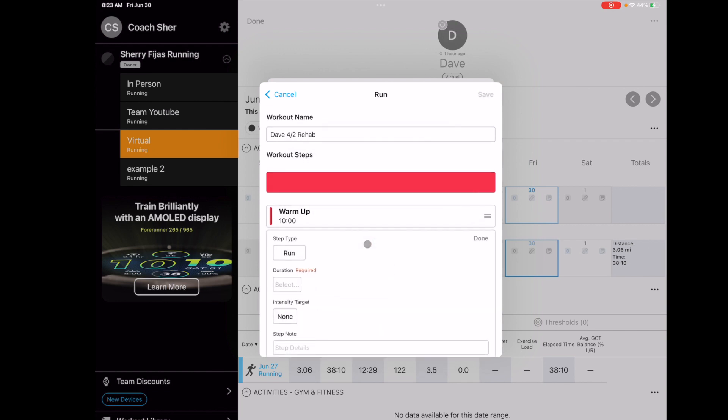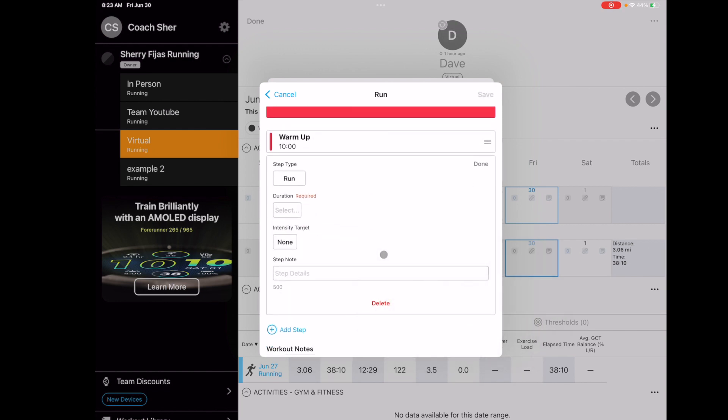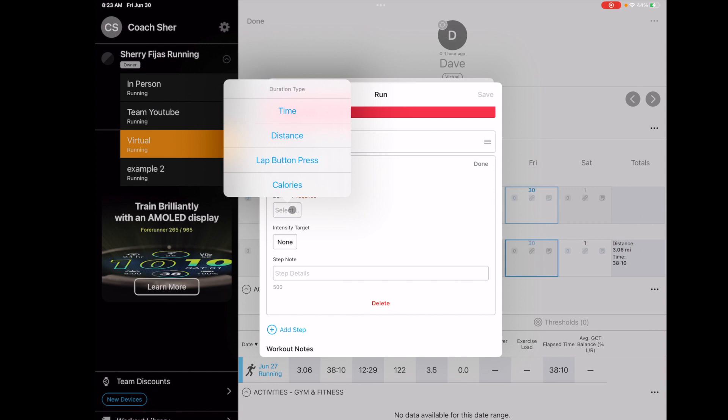For a straight run, you then select whether they go by time, by distance, or lap button press — which I don't ever do. I always give my clients a set time. Some people actually like to do the lap button press — maybe they've jogged eight minutes and feel warmed up, so they could hit the lap button press which would take them into the next step.